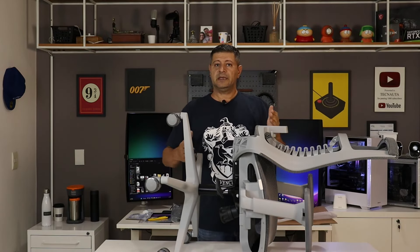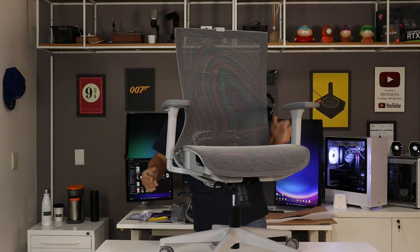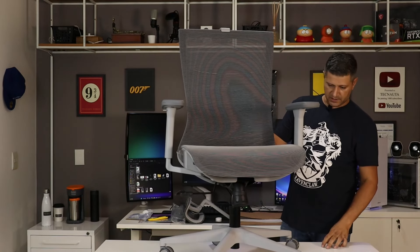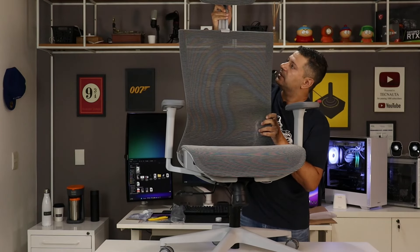Lembrando que nesse ponto a cadeira está encaixada — o travamento total só ocorre quando você senta na cadeira. O ideal é pegar na parte de baixo e na parte de cima se você tiver que virar a cadeira, para evitar que solte alguma parte e aconteça um acidente. Os componentes são bem pesados. O apoio de cabeça é só encaixar.